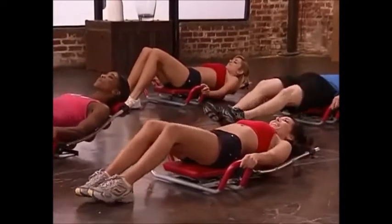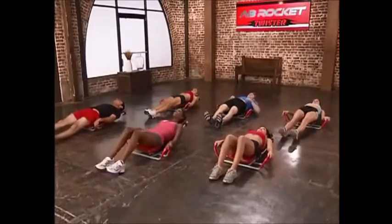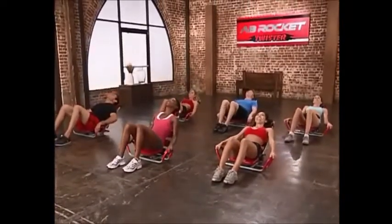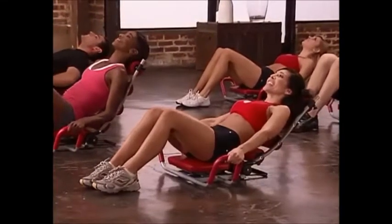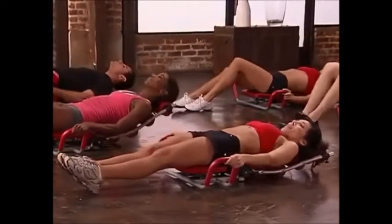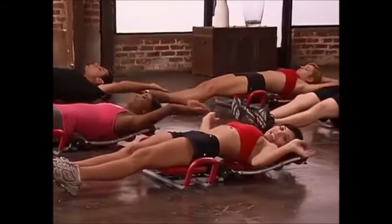Great — recline all the way back, extend your feet, excellent. All right, feet back up again, halfway recline, hold: 8, 7, 6, 5, 4, 3, 2, 1. Great job. Go ahead and extend all the way back, arms over your head, breathe in and exhale.